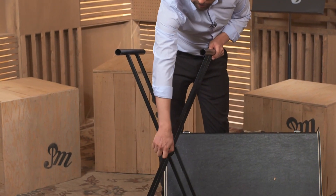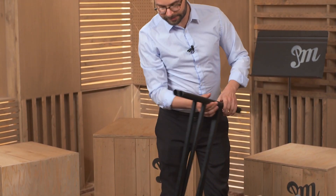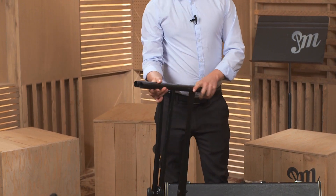Then loosen the wingnut of the stand, collapse the stand, tighten the wingnut again, and you're good to go.